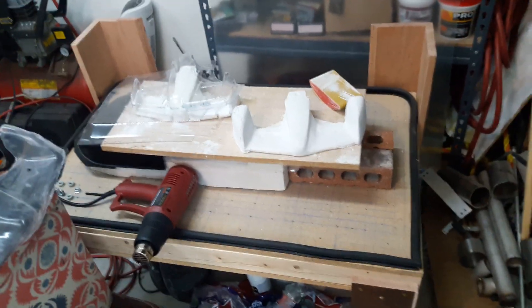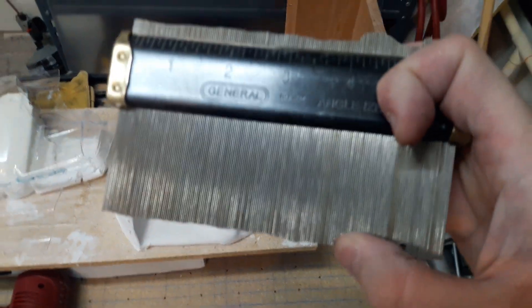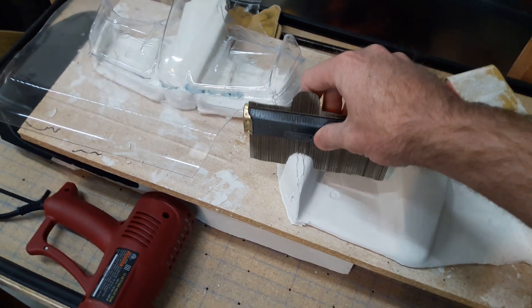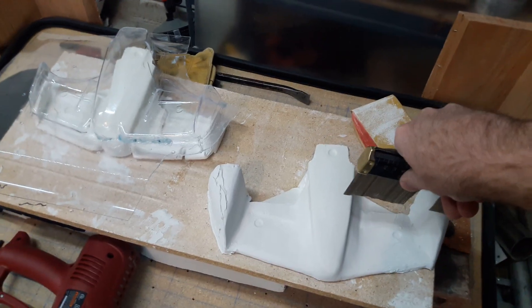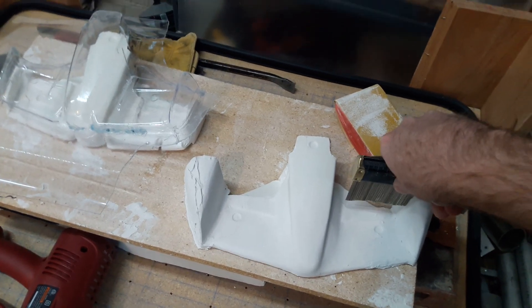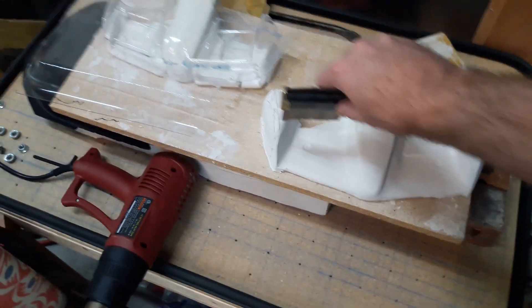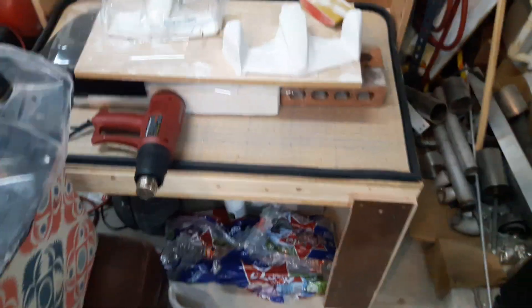Somebody asked me how I get things symmetrical. I got this tool — basically a bunch of small pins. I can essentially take the shape, flip it over the other way, and then on the same position on the other side, make sure that shape matches up. Check the gaps are the same all over and make sure it's accurate.